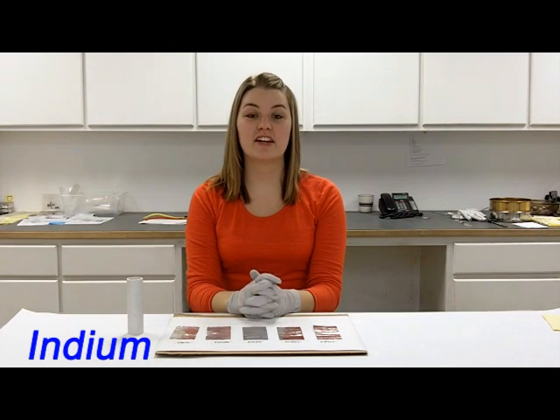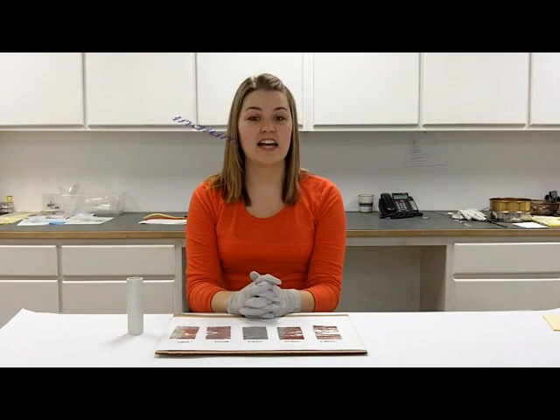Hello, I'm Caitlin from ESPI Metals, and for this video we're working with indium, which is a very delicate material.